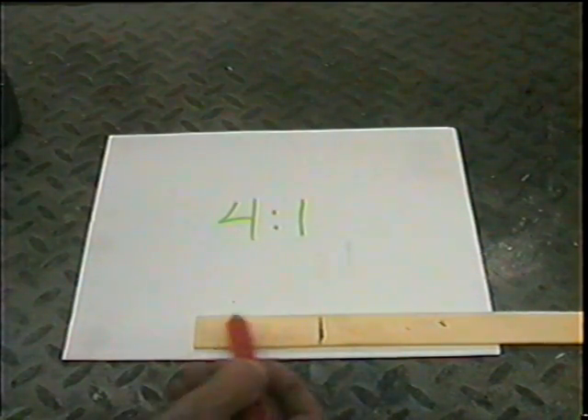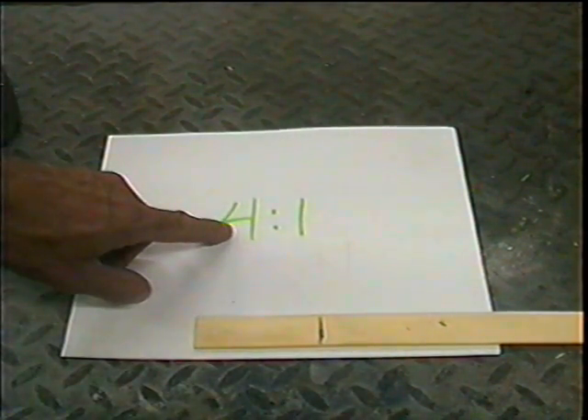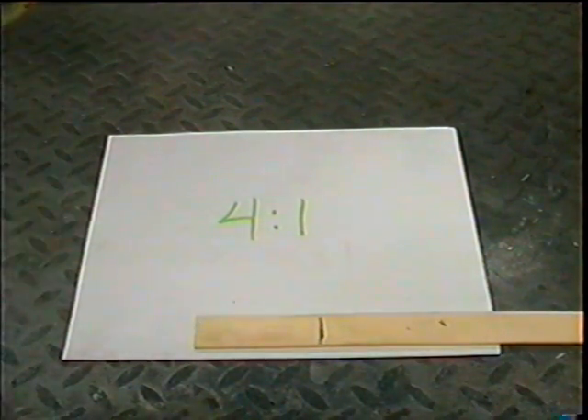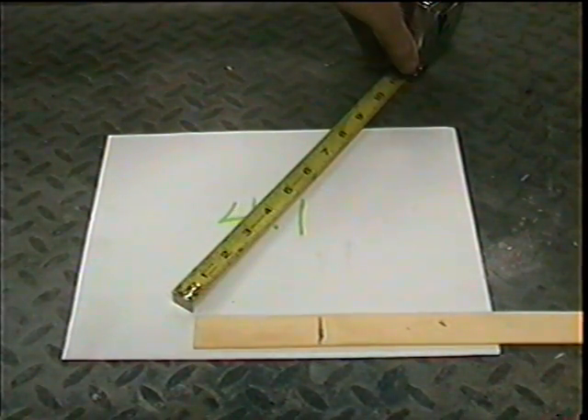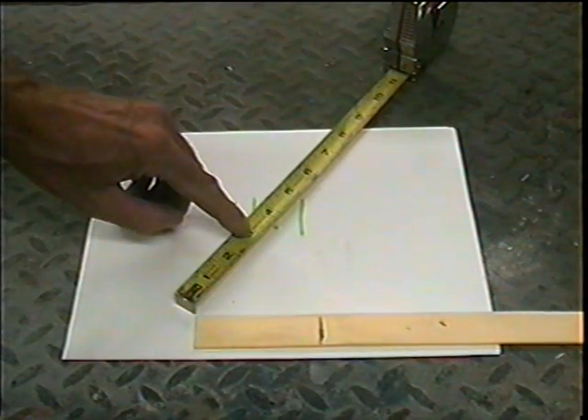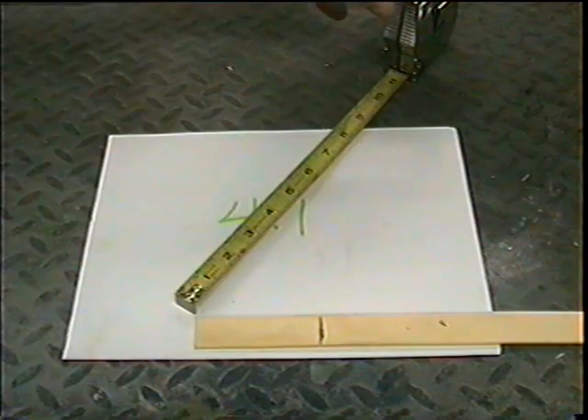Now I have to divide that into five equal parts, because four and one is five. So I take a ruler and mark one, two, three, four, five equal parts.